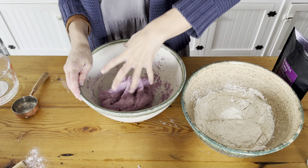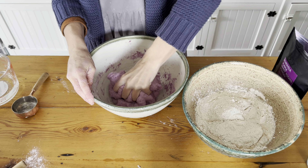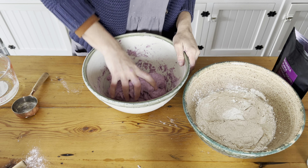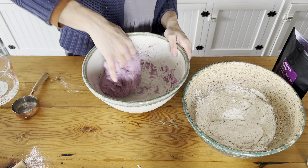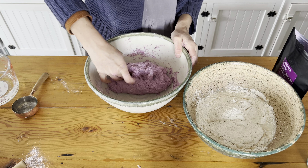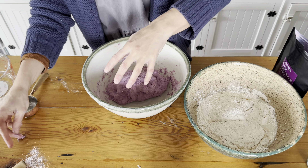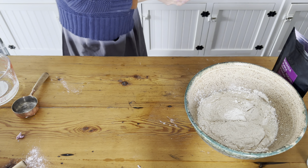We'll leave this to sit in the auto-lyse and see where it's at when we add the salt. Often when researching color in sourdough, a lot of people add more powder at the salt stage. This is also half whole wheat — I ran out of white flour — which is why the dough seems a little more pasty.